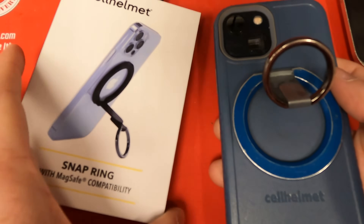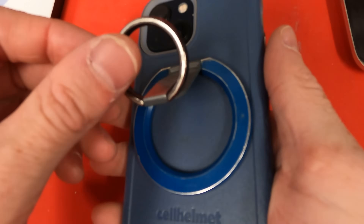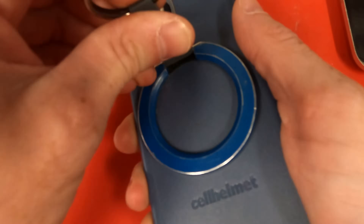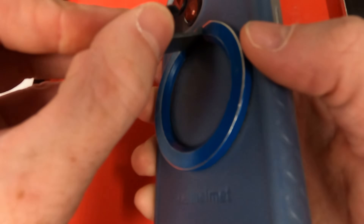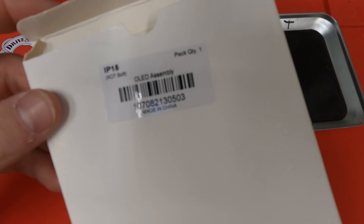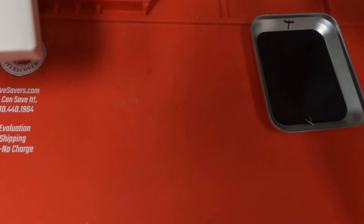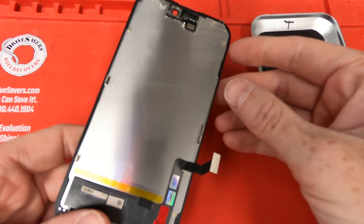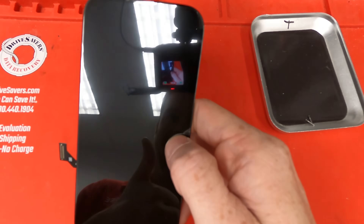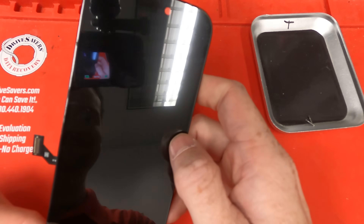While we wait for it to heat up, I want to talk about today's sponsor, Cell Helmet. They've got this snap ring — I really love it, you can see it's got some wear on it — and they also do a lifetime warranty, which is great. While we're waiting, I also wanted to show you the screen I'm using. It's from MobileCentrics.com — no affiliate — and it's an OLED soft version, their aftermarket version. This aftermarket version comes with a warranty, and the soft version means the glass isn't so hard so it won't break as easily.